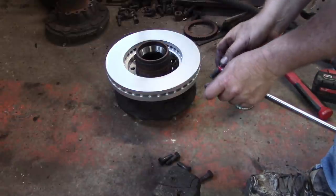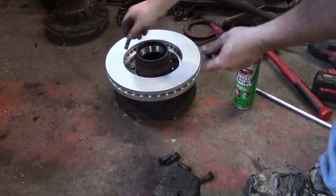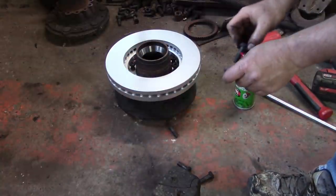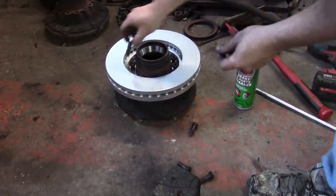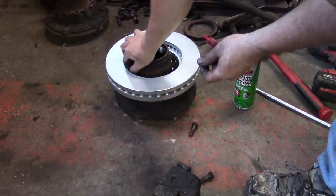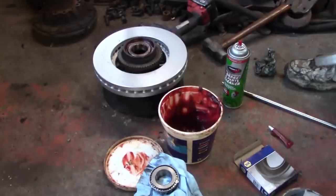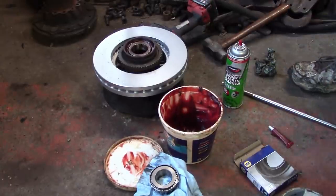I'm sure there's a torque spec on this — you should probably look that up and figure out what it is. I tried to get these original rotors machined, but the only people that could do it required you to take the rotor off first. If I'm going to take the rotor off, I'm not going to machine it and put it back on — I'm just going to buy new. The old ones had never been machined.